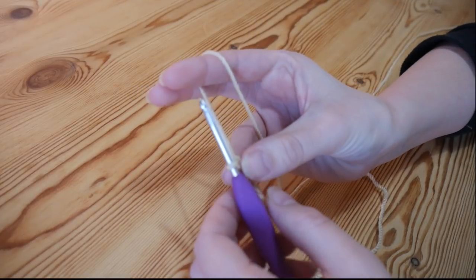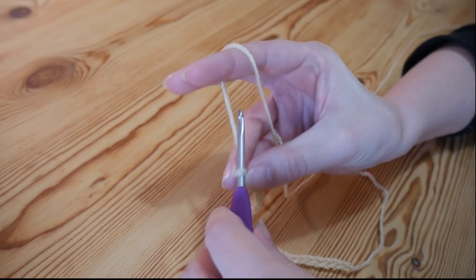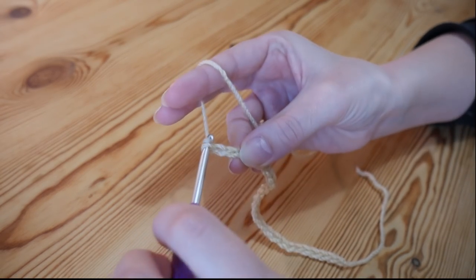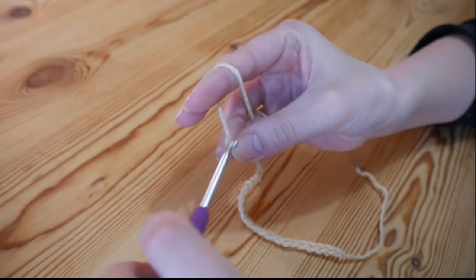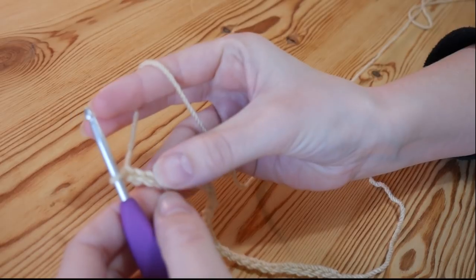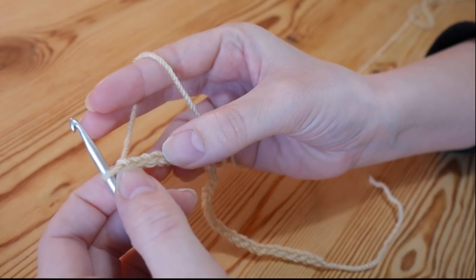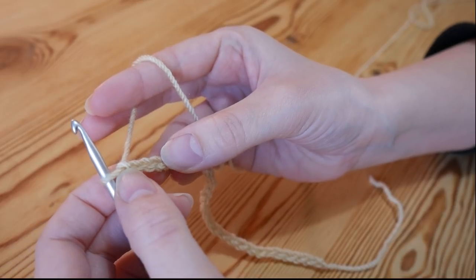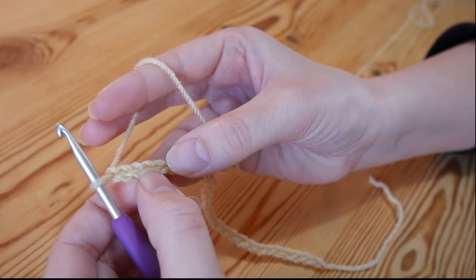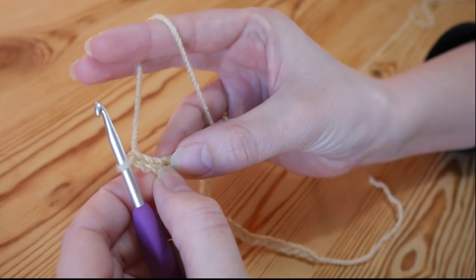Whatever length chain you have done, you need to add on an additional five chains at this point — so one, two, three, four and five. And we're ready now to work our way back along. We're going to start off in the fourth chain from the hook. You never count the one on the hook, so we go one, two, three — and this is my fourth chain and we want to treble into this chain.